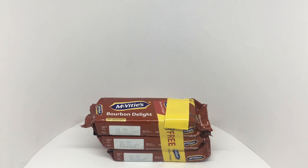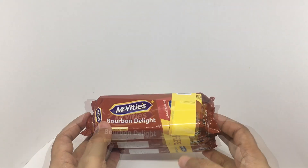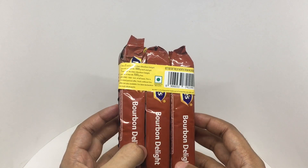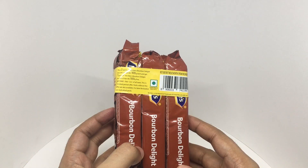Let's take a look at this Bourbon Delight. These are from McVities. They come in this 3-pack. This costs around 60 rupees or 80 cents or so.